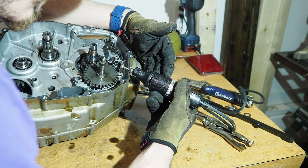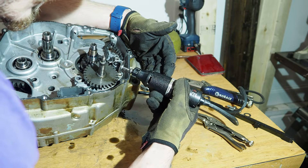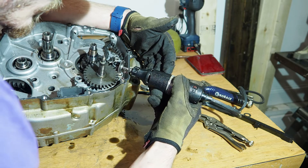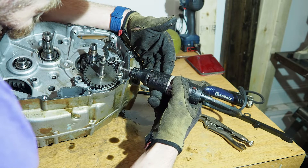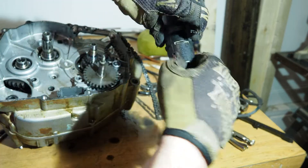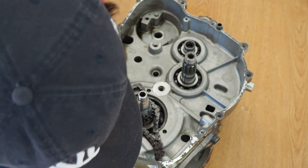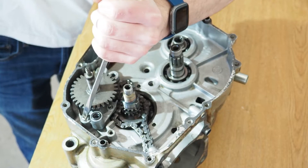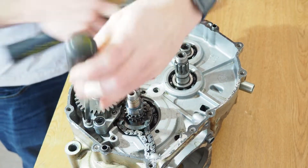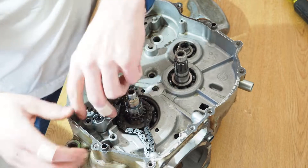I'm getting back to that bolt that was stripped in the last video. I just took a Dremel to it and cut a slot in it so that I can hopefully get it out with a screwdriver or a chisel. It took a whole lot longer than what you saw there — that was multiple days of toying with that little bolt.